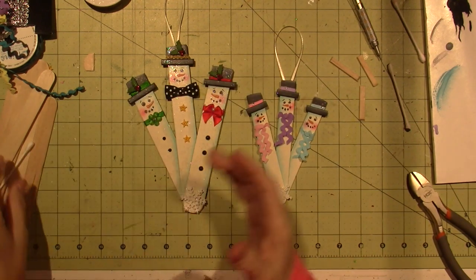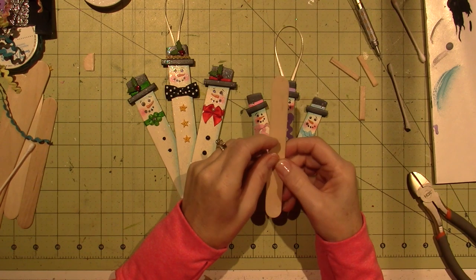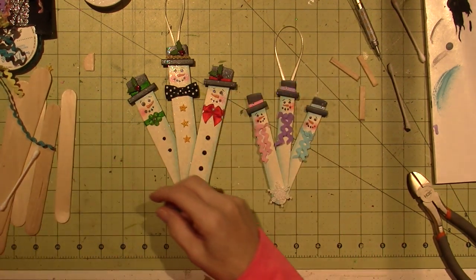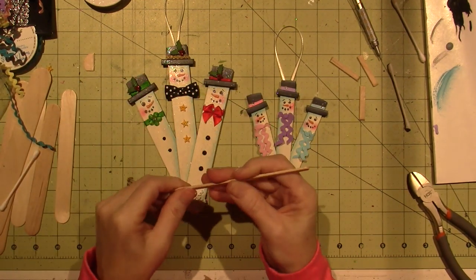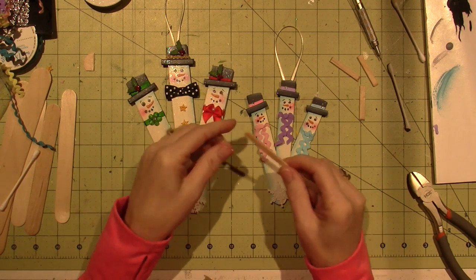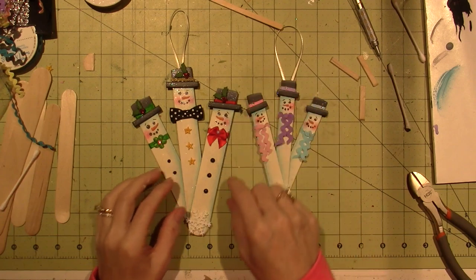They're about eight inches tall. The other ones I have are not true popsicle sticks either — these are more of a tongue depressor size, so they have a little bit more width. And I'm actually using these stirs, another stick size. It has a little bit of a smaller width to create that little brim of the hat.